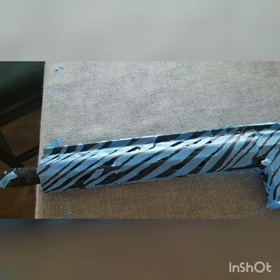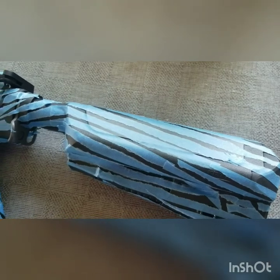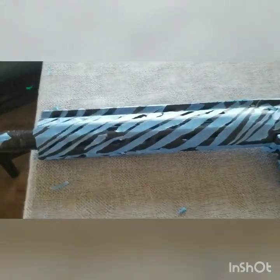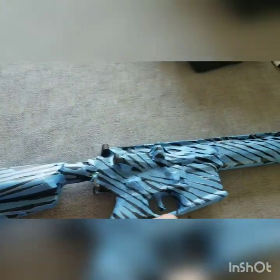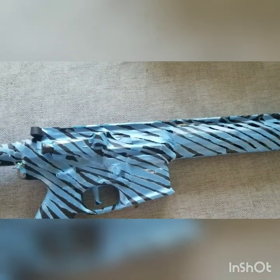I take painter's tape and I tear it and I put it in a particular pattern, then I spray it with spray paint, and then I take the tape off and it leaves a really cool pattern. It takes a long time to put all the tape down on one side and the other side. If you try to leave little gaps, they're better than big gaps.